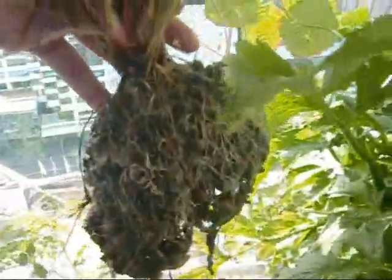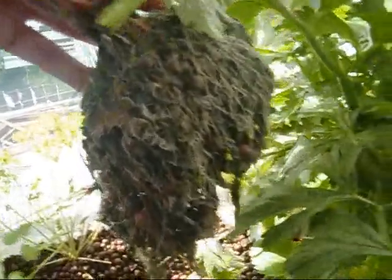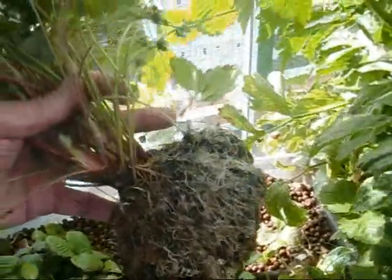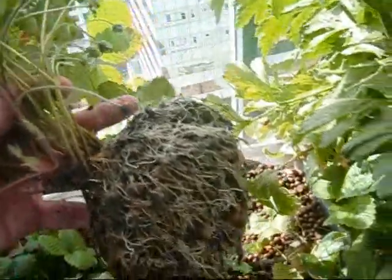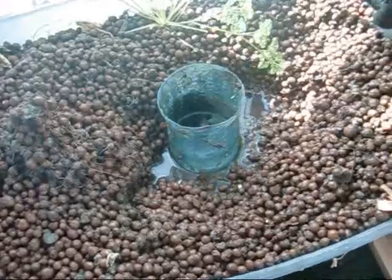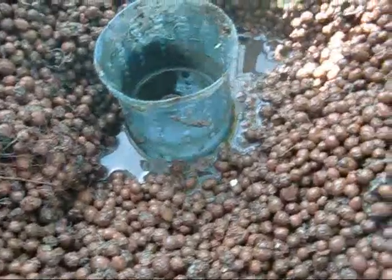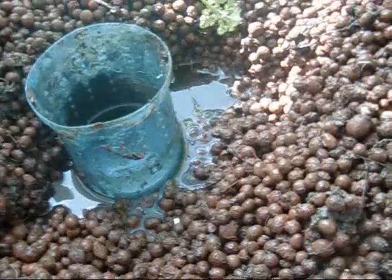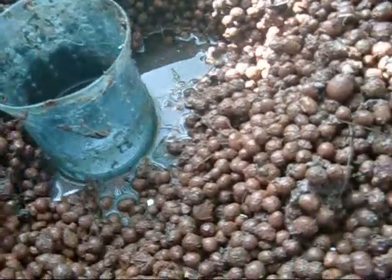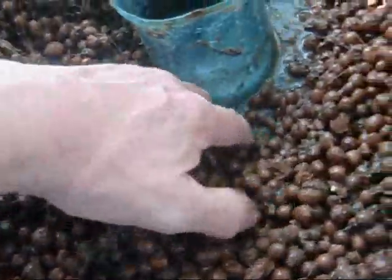I'm gonna get ready to start stripping. As you can see from this strawberry, it's got a hell of a root ball on it — and that's just one plant. I've got way too many plants in here. What I'm going to do is shake it in the bucket, get all these stones out the best I can, and the strawberries are gone. The first pot is now nearly empty.